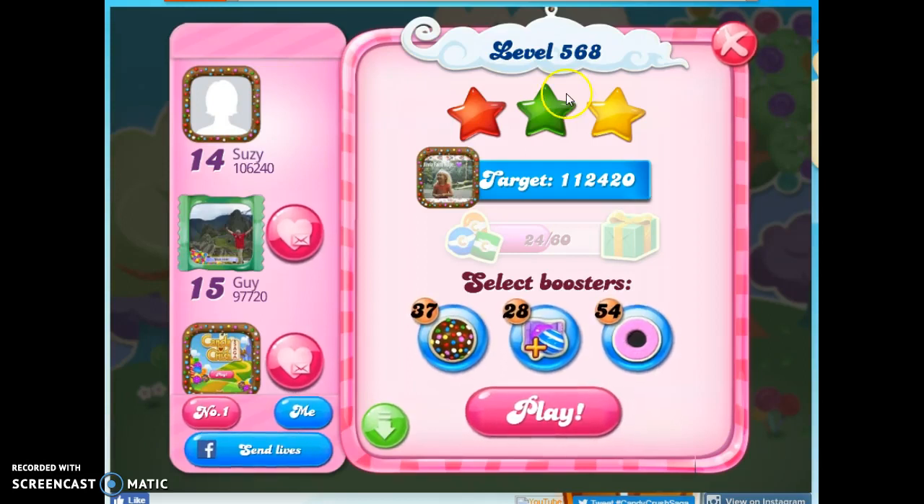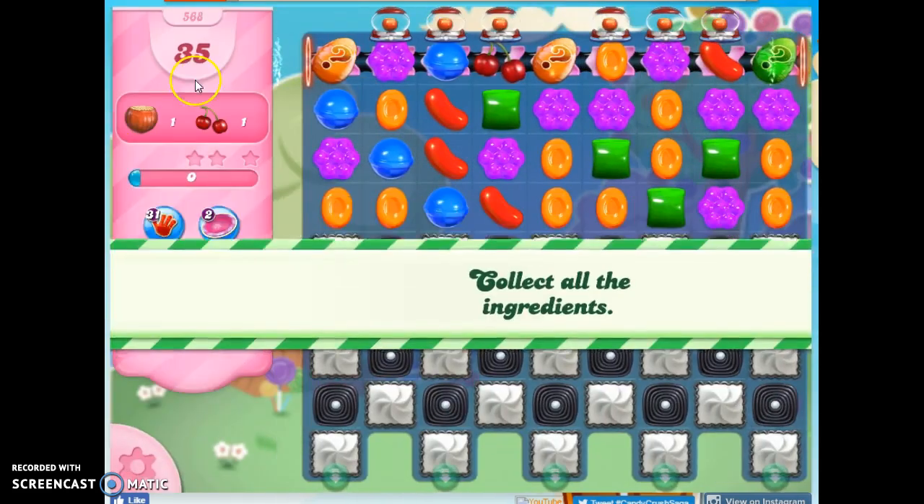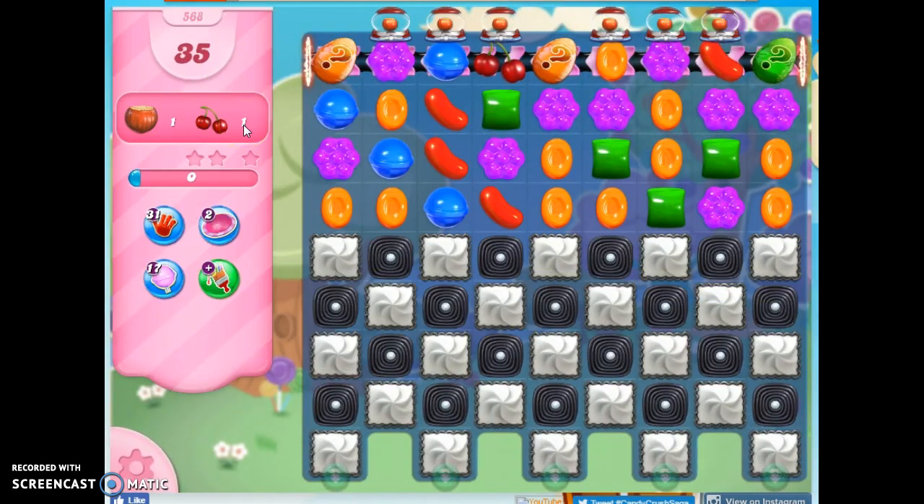Hi friends, this is Susie, your Candy Crush Guru, here to help solve a puzzle of level 568, where we have 35 moves to collect two ingredients.